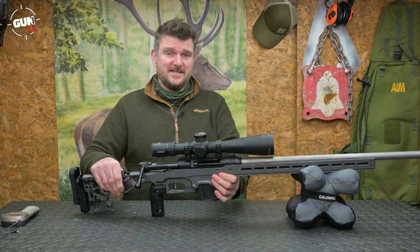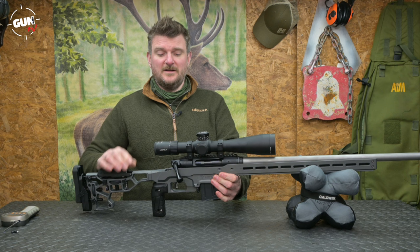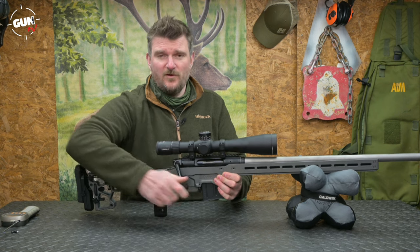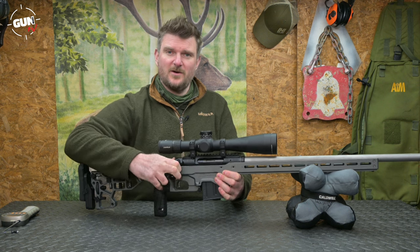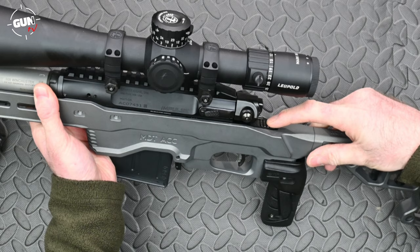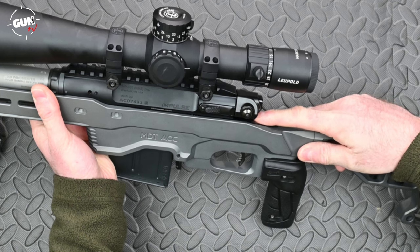Talking about the bolt, this is the Impulse action so it is a straight pull action. Go forward like that — this is a safe dry fire — click, the bolt goes off, it comes straight back forwards and you're ready to fire again. If you don't fire you need to press the button on the back just to unlock and open the bolt, but that goes forward again ready to fire again. There is also a safety catch — it's a tang-mounted safety just under the scope at the back here: forward for fire, rear for safe.